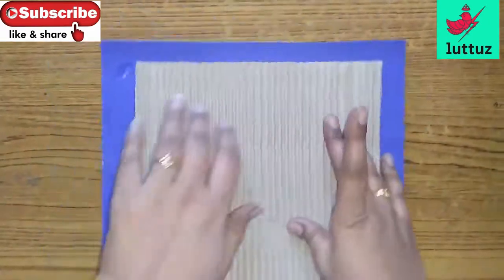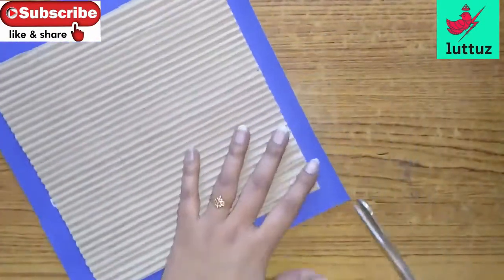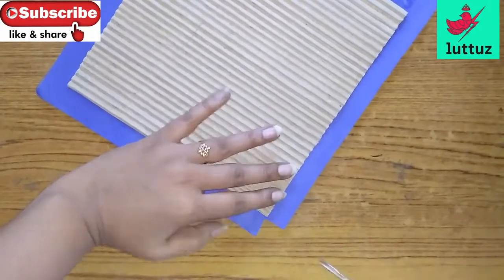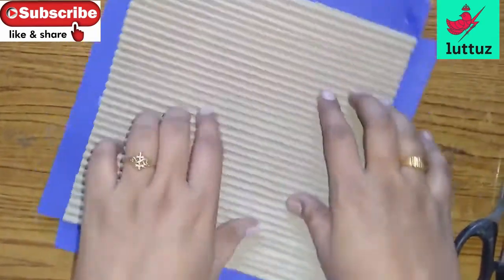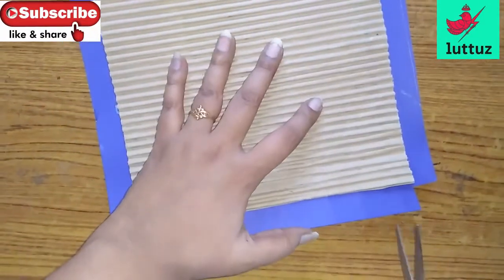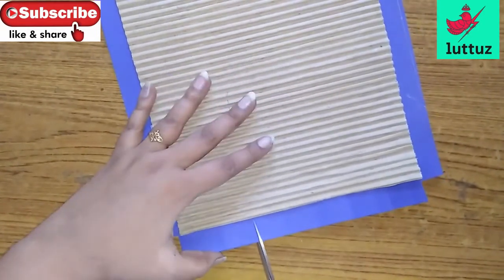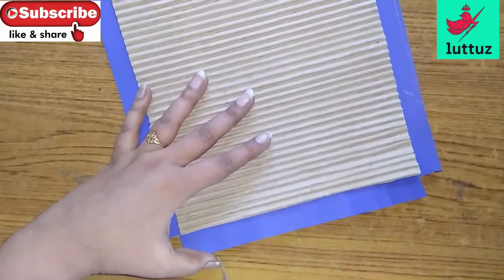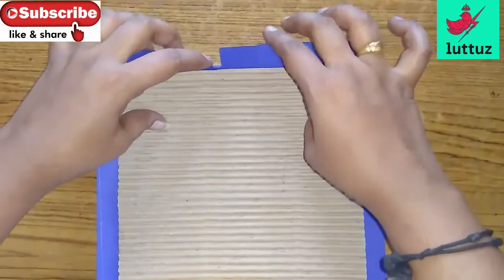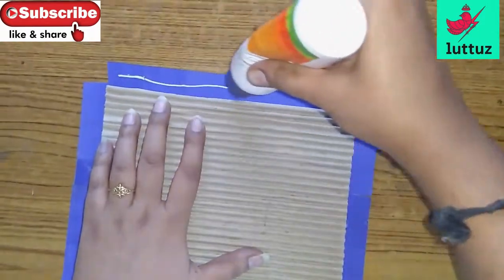I am going to cut the four sides to the center and to the edges. I am going to cut the equal sides and cut the glue from the center. I am going to cut it in the face.